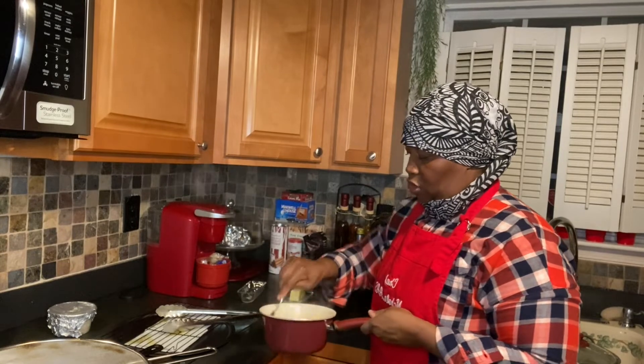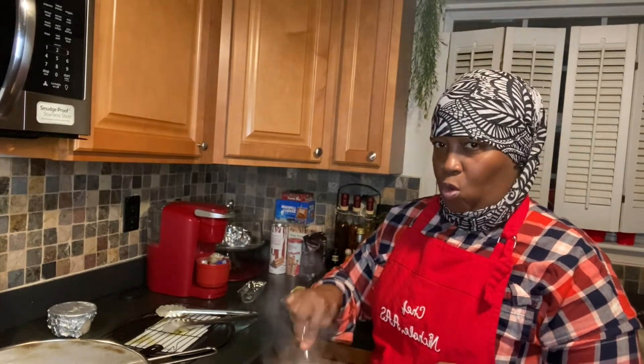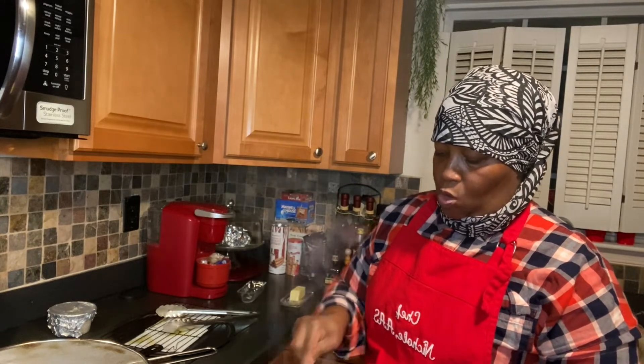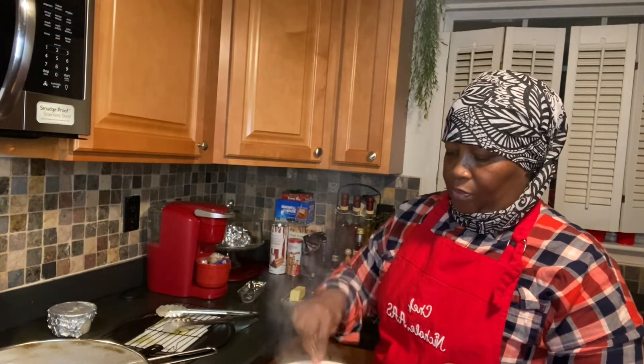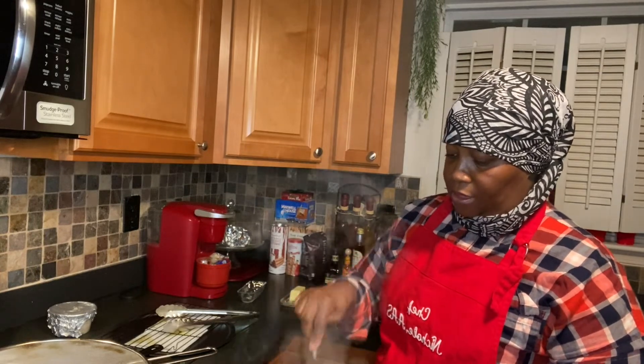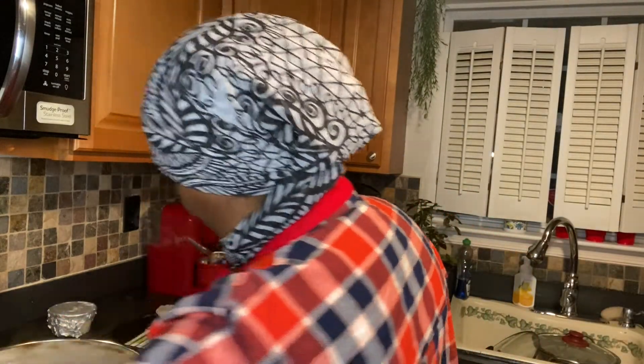I added more water to the corn. The corn is so delicious and sweet — the last time I had corn was at the cookout back in July. I got corn, I just have to finish the rice, and the chicken's done in a minute.